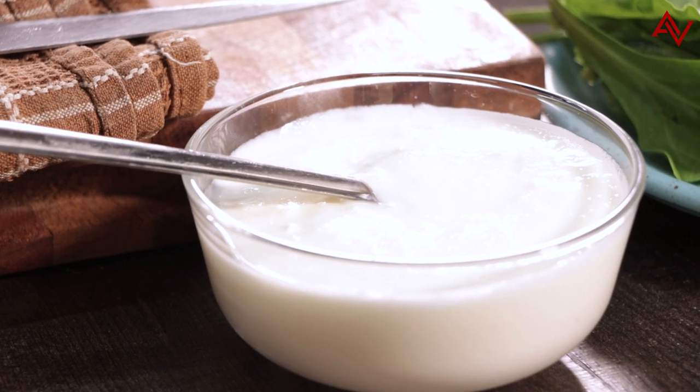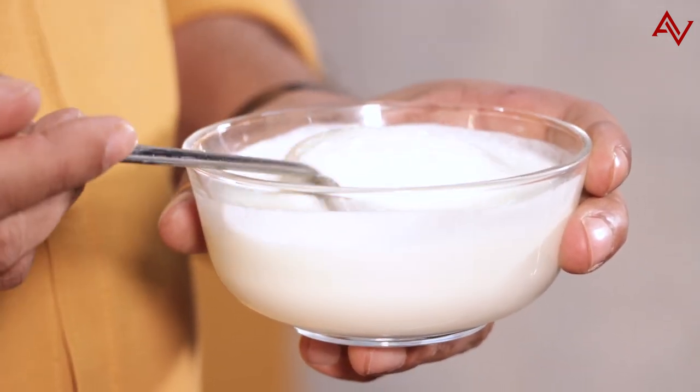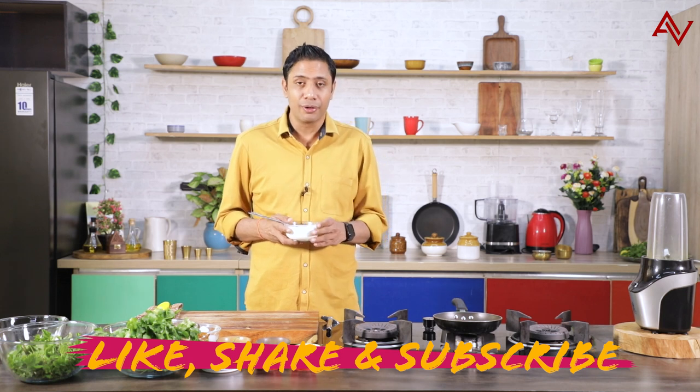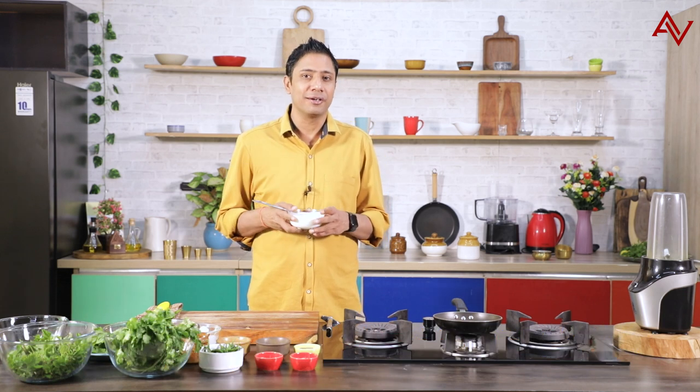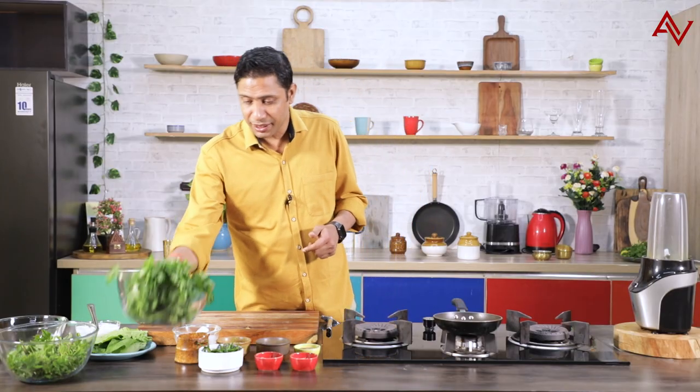The secret ingredient I talked about is actually yogurt, or we call it curd in India, and this is very very important for making your mint chutney. People often ask whether we have to add this curd or not. If you want your mint chutney to last for at least 2-3 days or maybe more, it is very very important that you use curd. First thing first, let's get started with the coriander and the mint.